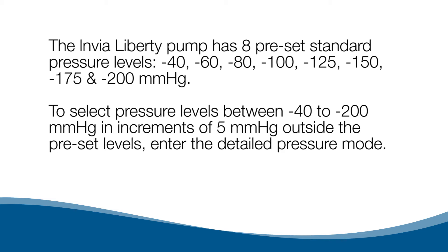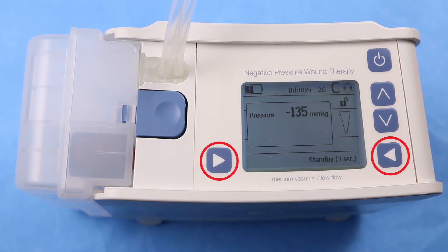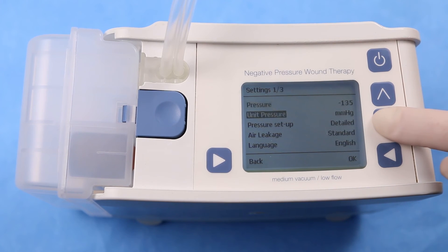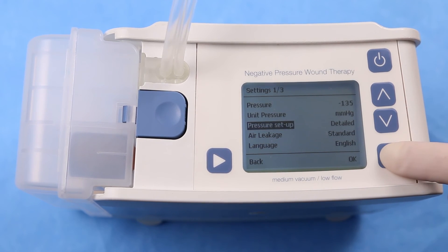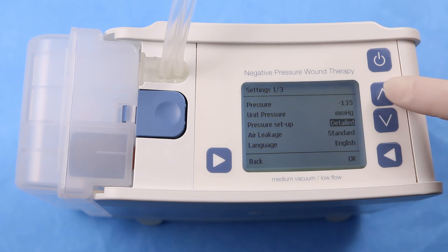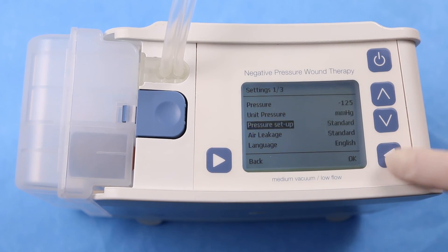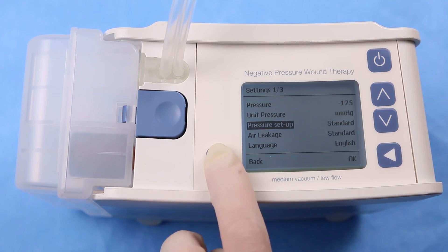To select pressure levels between negative 40 to negative 200 mmHg in increments of 5 mmHg outside the preset levels, enter the detailed pressure mode. While in administrative mode, press both the left and right bottom buttons at the same time. To switch between standard and detailed pressure modes, select Pressure Setup and press OK, then use the up or down button to switch from standard to detailed and press OK once more.